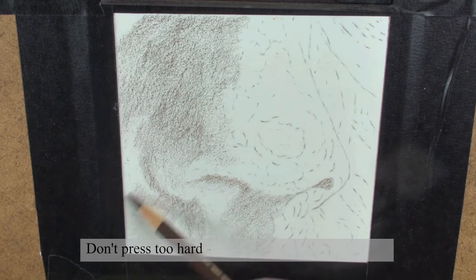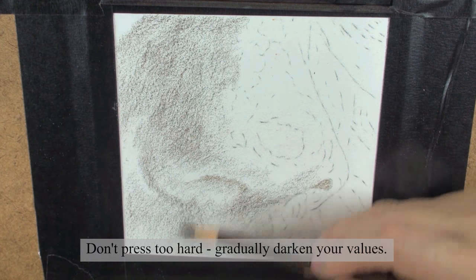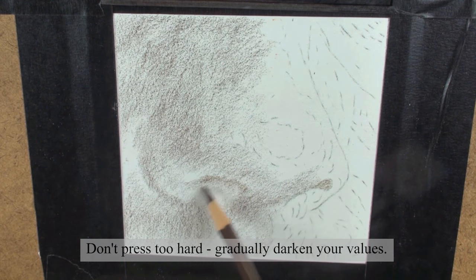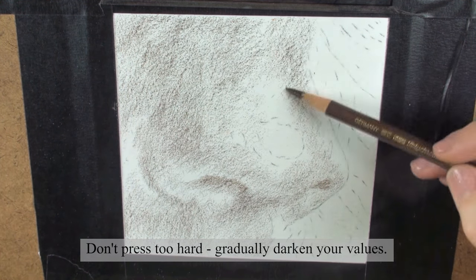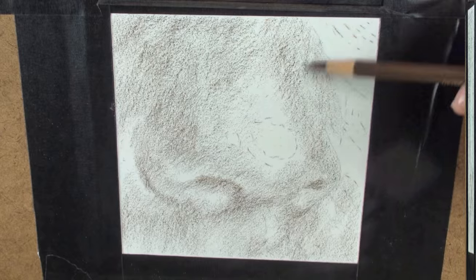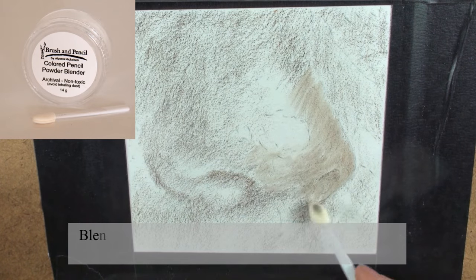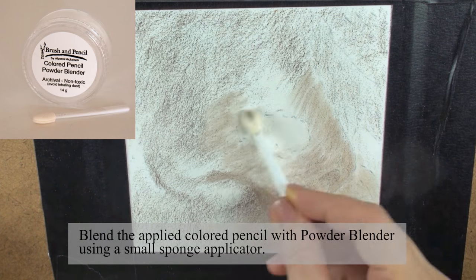Don't press too hard — gradually darken your values. Blend the applied colored pencil with powder blender using a small sponge applicator.